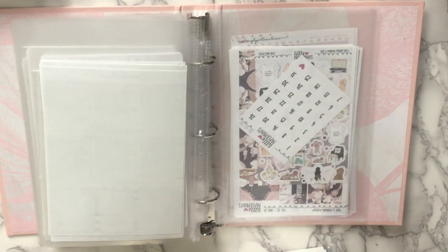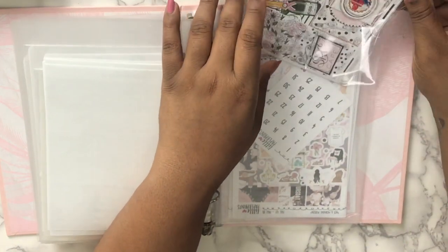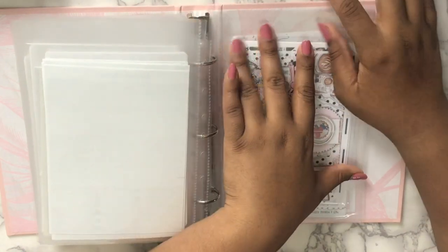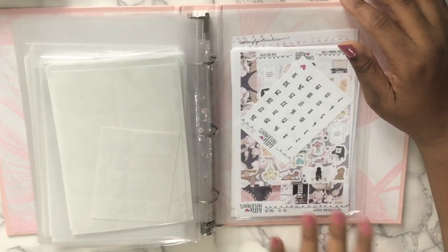I want to use this not as my exact birthday kit but for the week I celebrate, because last year I had a brunch and I'm pretty sure I did a brunch-themed something. So maybe I can use it in my TN or something like that. I picked this one up — this is from Little Paper Prints.